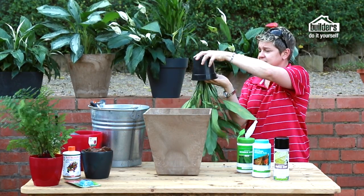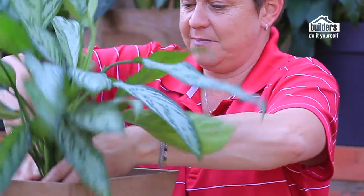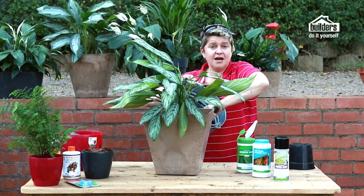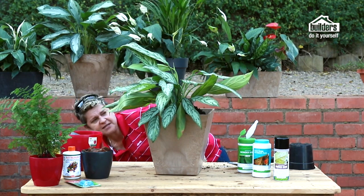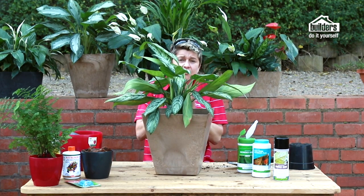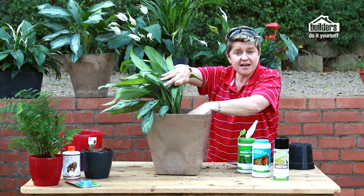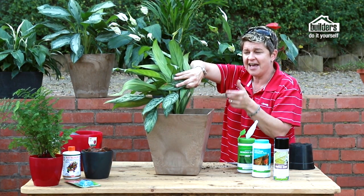Simply turn the nursery pot upside down, squeeze it, and the plant comes out. Pop it in the middle of the new pot and fill in all the gaps with potting soil. The critical point: don't bury the plant deeper than its original soil level — that's really important, otherwise you'll be strangling the plant.